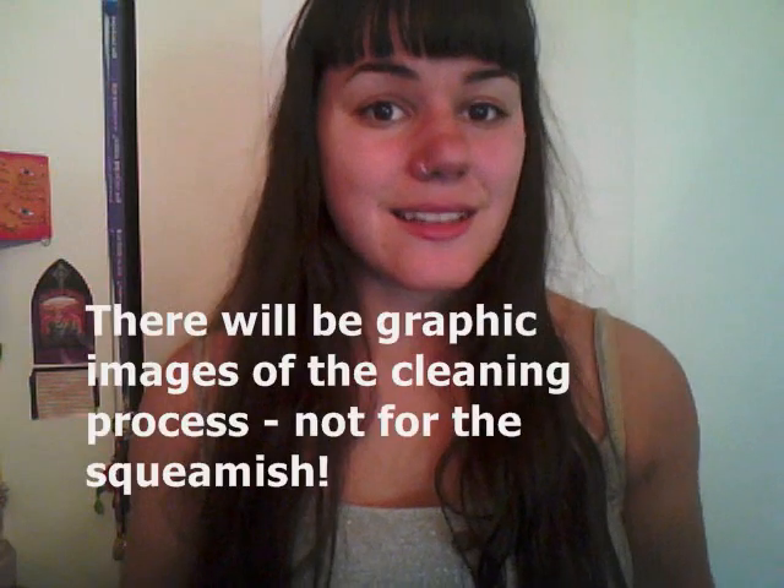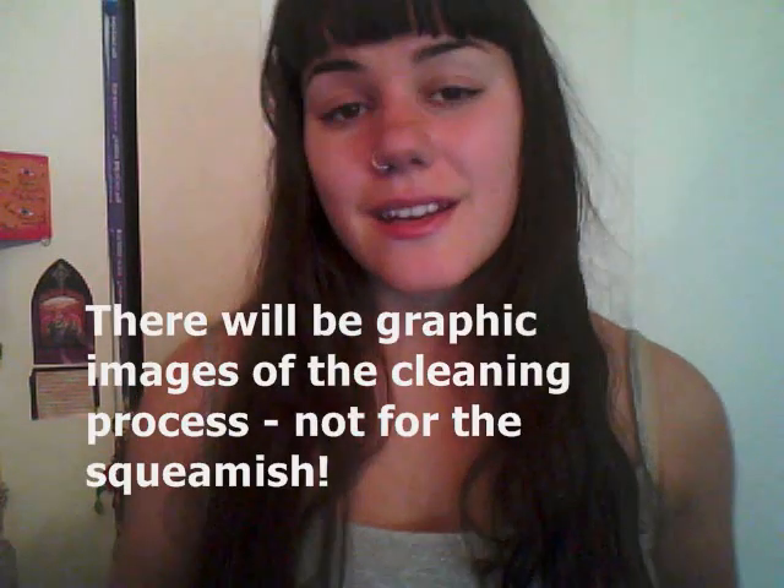Hi everybody, my name is Monica. I'm going to talk to you today about something kind of weird — it is cleaning a skull or any bones.